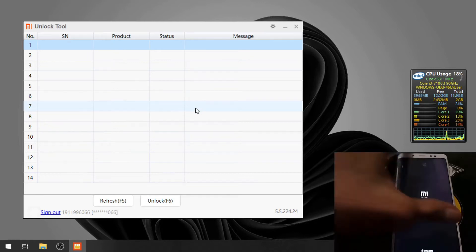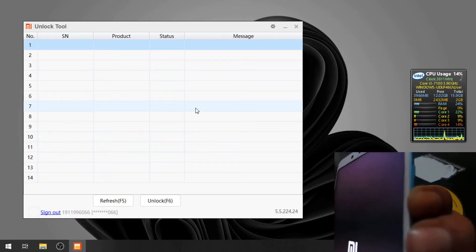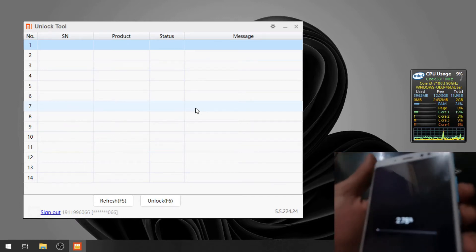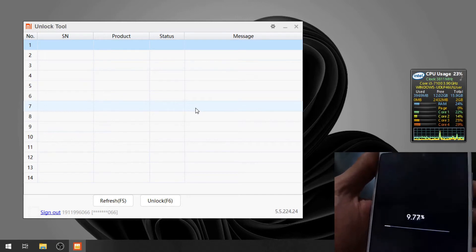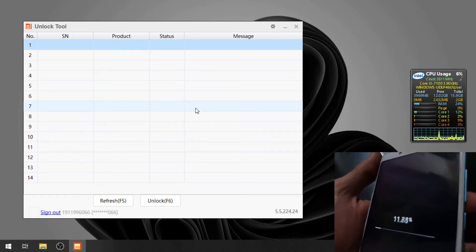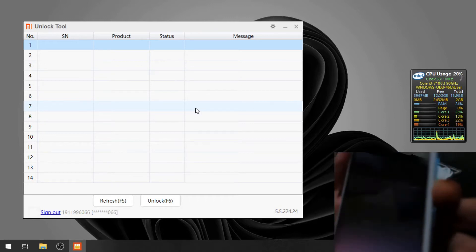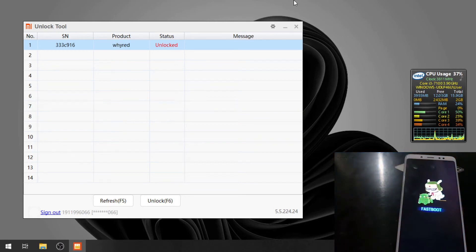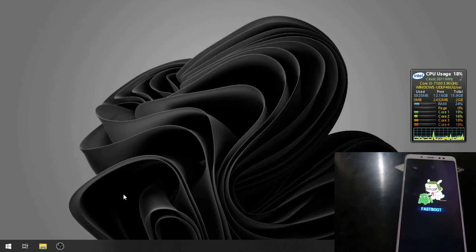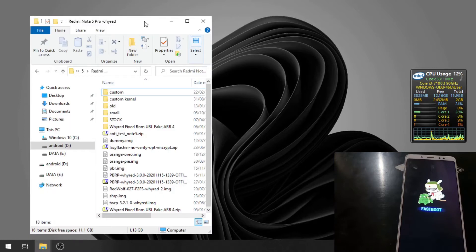The phone has been unlocked. Let's force the phone to boot into Fastboot mode again by pressing volume down. Wait until it erases the internal storage and formats the data. After that, press volume down and we are automatically back in Fastboot mode again.